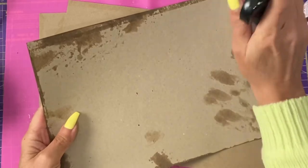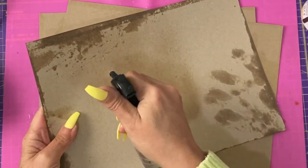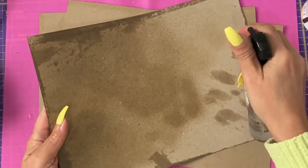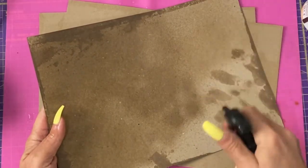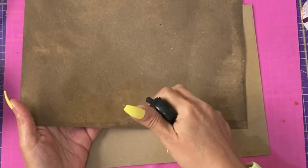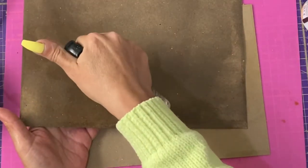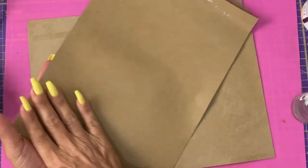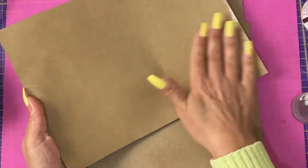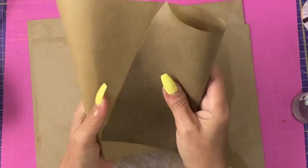I'm actually going to do three pieces of card, but you do not have to. This is just so I have some spare — since it's a process, I might as well have a small stash building up. You can start to see some dark spotting appearing on this side.